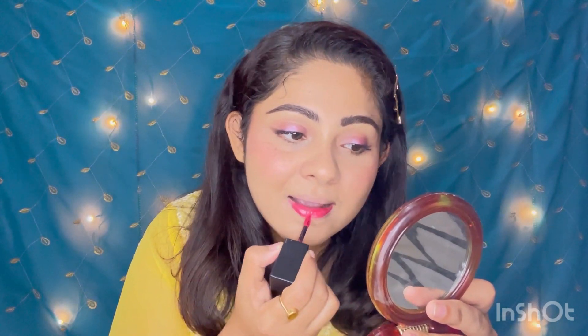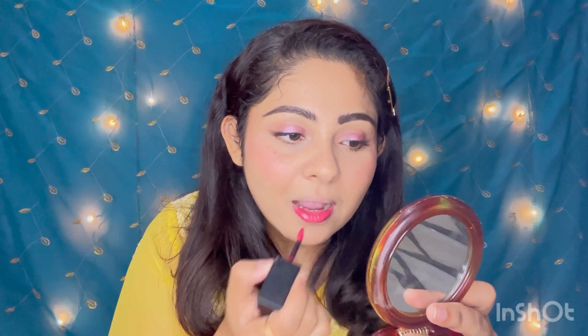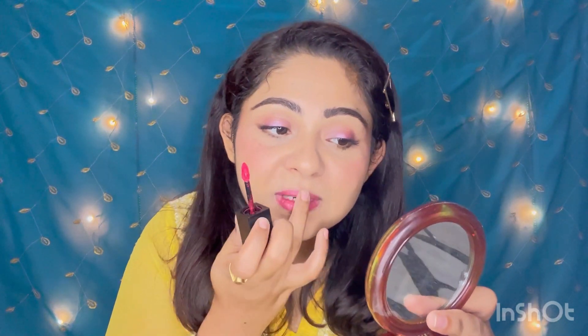Now I just need to do my lips. First, I'm going to apply a lip tint. I always prefer a base lip tint because I eat a lot and my lip color fades, so the lip tint keeps the color underneath. If the lip color goes, the tint stays and gives my lips a lovely shade. I'll use a very light lip tint and merge it nicely.